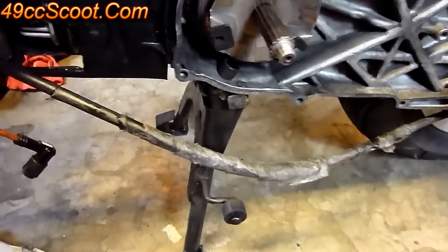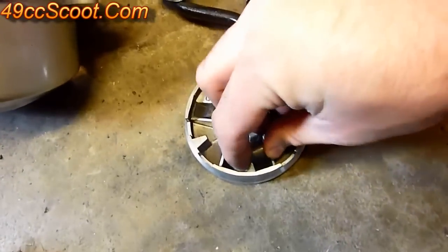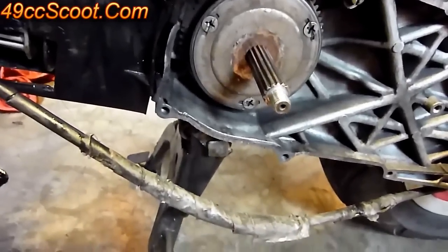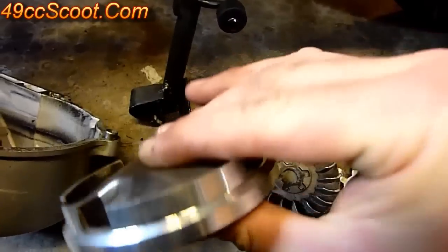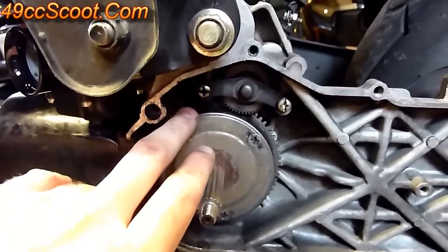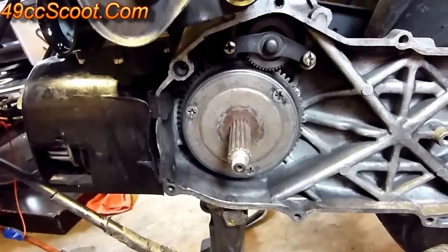So that's the variator — the rollers are going to try to fall out. Then the ramp plate back here. If you've got two hands, you can hold the whole thing together from behind and remove it that way. That's the front pulley; everything else back here is your starter clutch and whatnot for the electric starting system.